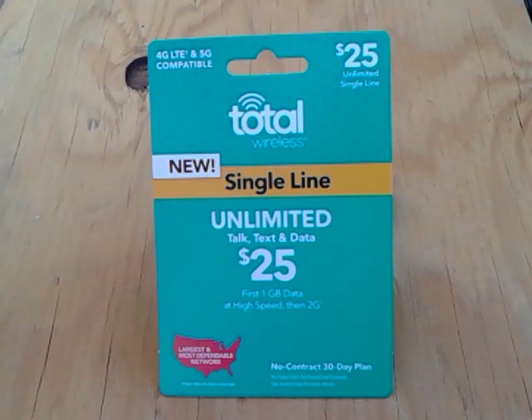You can buy this card and use it for 30 days with no contract. At the end of the month, you just buy another one, call in the number, give them the PIN number, and they will refill it for you. This one right here is new from Total Wireless phone company.